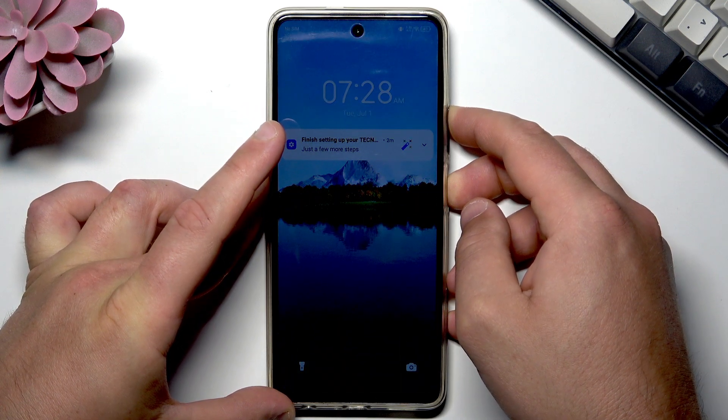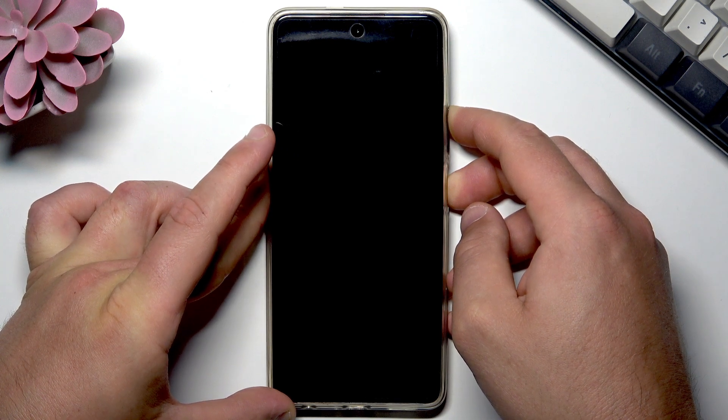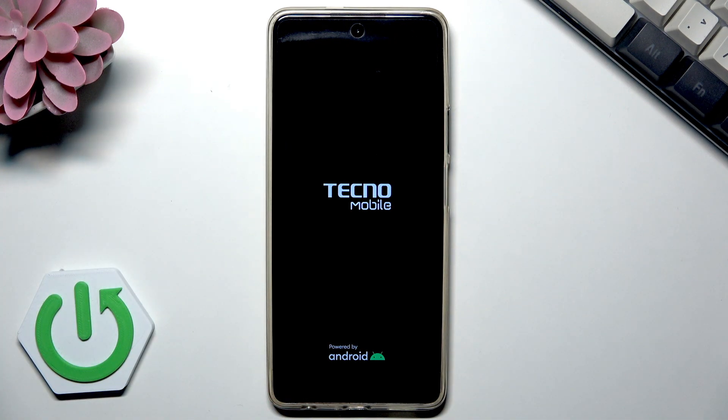Hold the power key and volume up for about 5 to 10 seconds. When you see the Techno mobile logo and feel the vibration, you can release both keys. Now let's wait until your phone is fully activated.